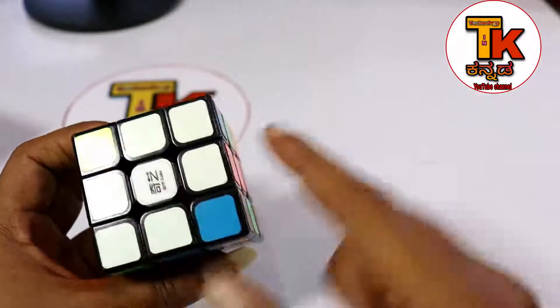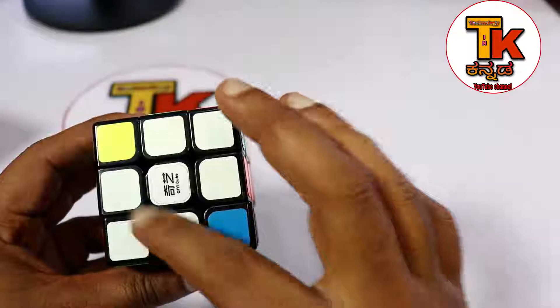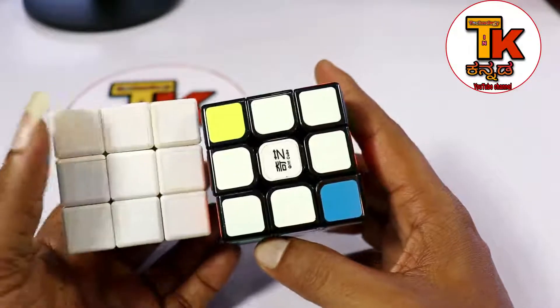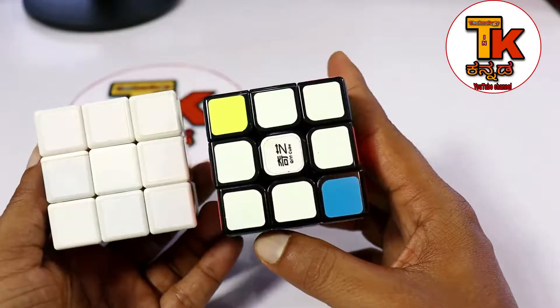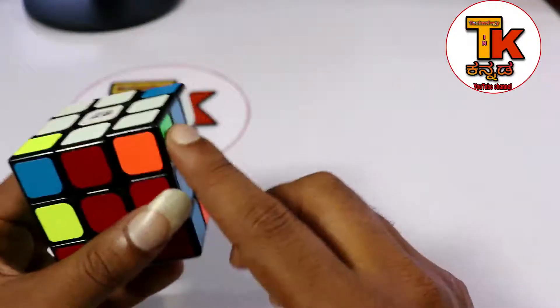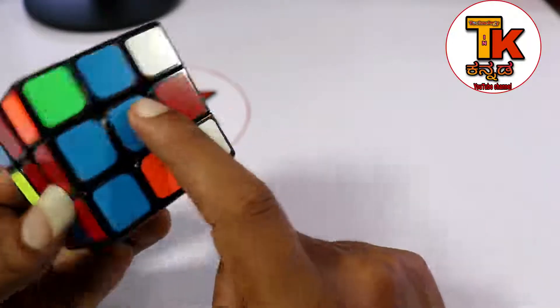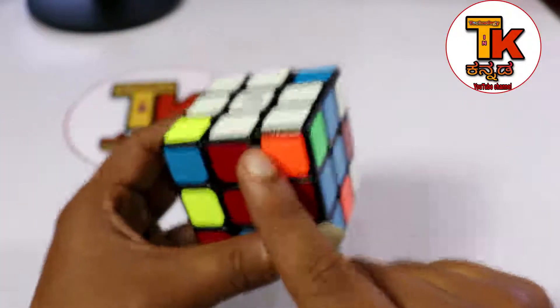Now we are going to do the next step. Some pieces are white - you are going to put white on the top. From here you are going to match it. This is the red edge. So this is white, and it's a white match. It's already white, it's a white match.